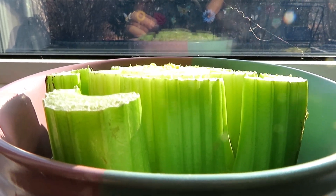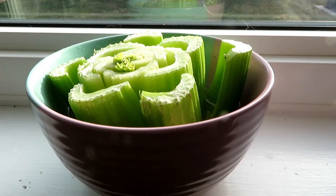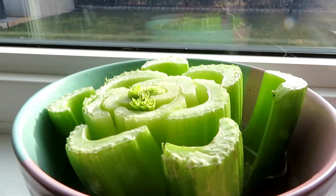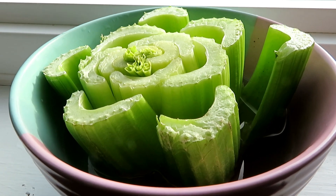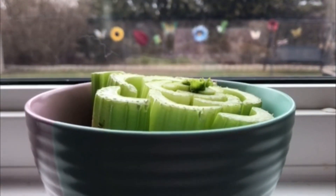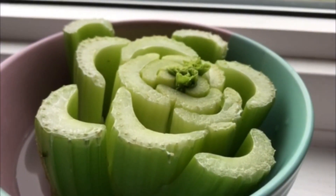This is day one — you can see there's nothing growing yet. The next day, within just 24 hours, you can already see a tiny bit of sprouts starting to grow in the center — that's where the new celery will grow. After two days, you can clearly see it growing, and from then on it's just growing super quick.